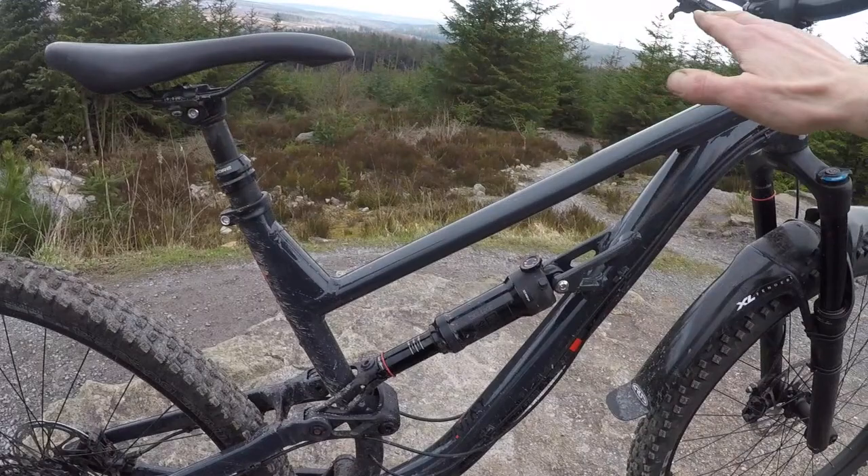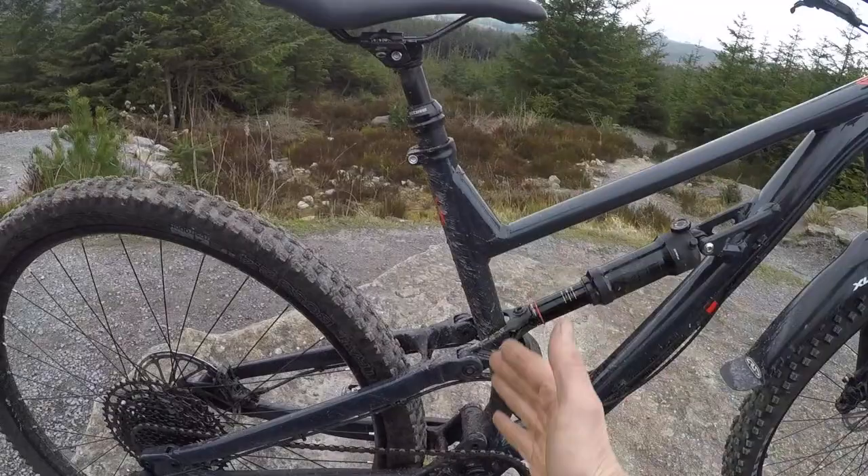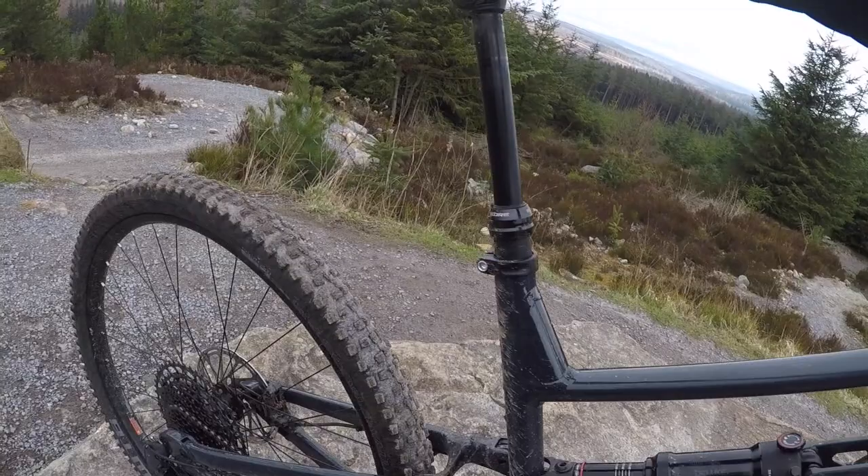Geometry is another big, massive deal on why this Sentry feels so sorted on the trail. Massive long reach — it's a 643mm top tube on this large, which translates into a 487mm reach. That's massive, and it's only a 460mm seat tube, so it's not even super tall. This is a bike built to be long. 64 degree head angle, so super slack, and a 76 degree effective seat angle, so you've got a really good climbing position.